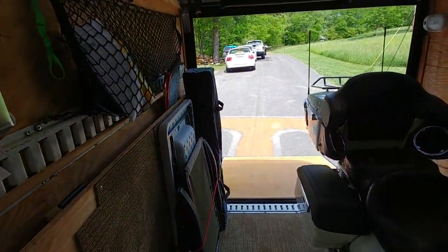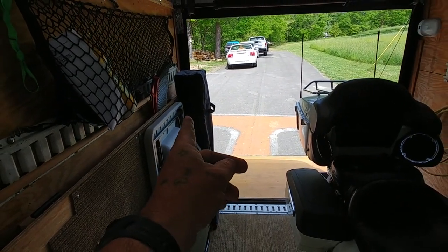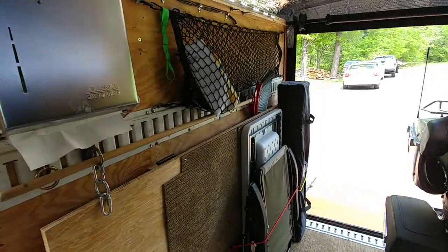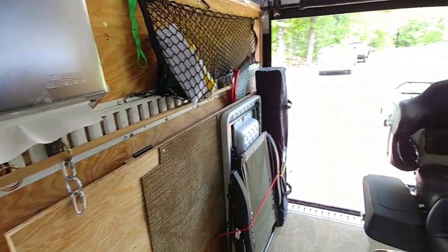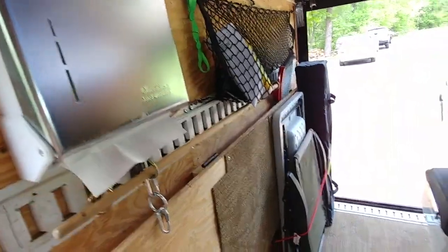I got a lawn chair, my camping table, and my pop-up canopy tent. And then I got more e-track to strap stuff to the wall, a paper towel dispenser there, and this mesh thing here to stick stuff in.